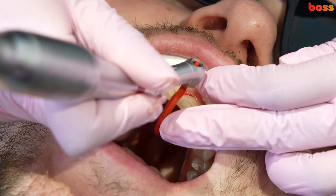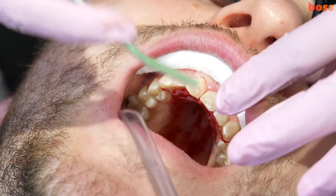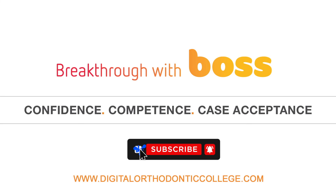Again, be careful when the contacts aren't parallel — you might have to do more on the occlusal third or occlusal half than the gingival half. Thank you for watching this video and I hope you learned how to do simple interproximal reduction.